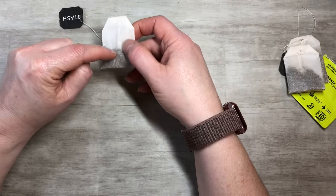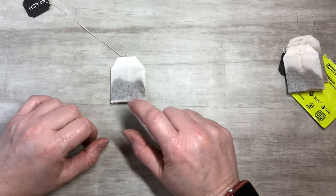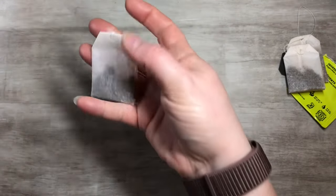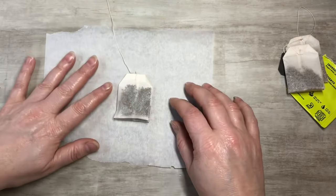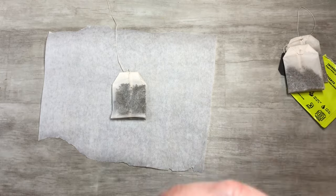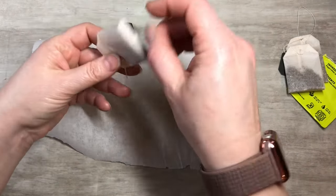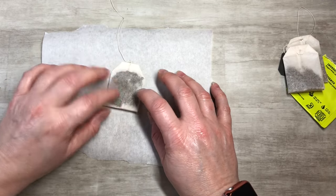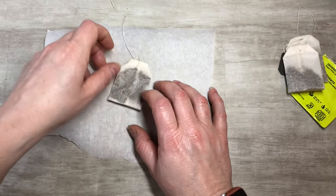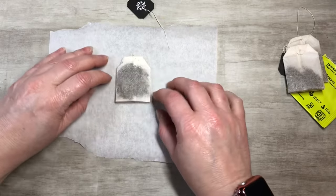We're going to keep the tea inside the bag for this first one. I'm spreading out the tea evenly — as even as I can — because we're going to do a stamp on top of it.